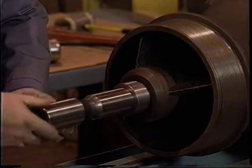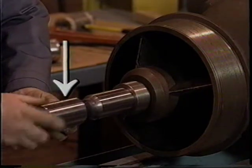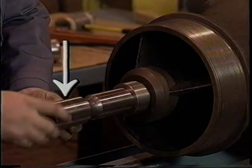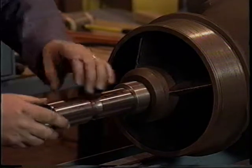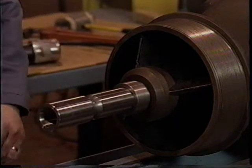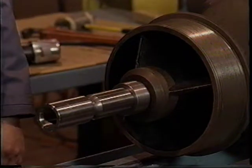Continue turning the coupling on until the end of the shaft is visible through the centering hole located in the middle of the coupling. Do not strike the coupling with a hammer or other object when installing or disassembling it. This creates local stresses which may cause cracking of the coupling when torque is applied during pump operation.